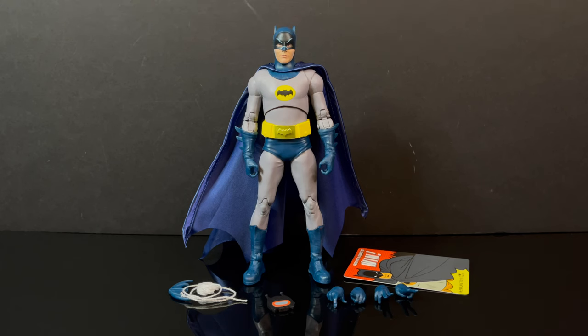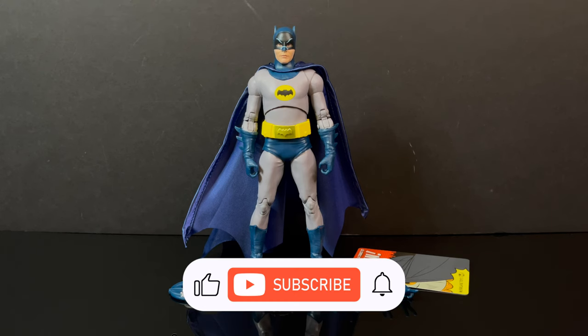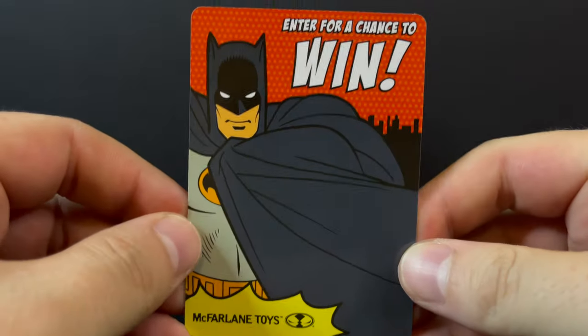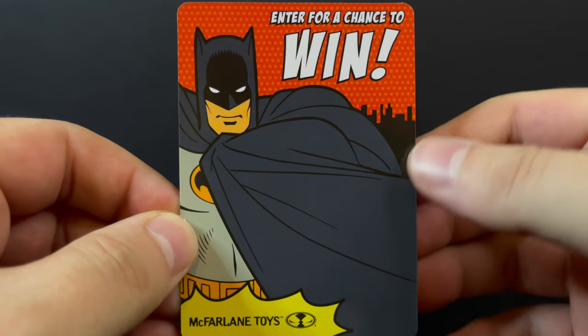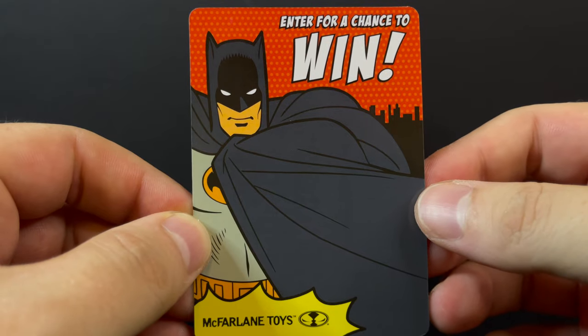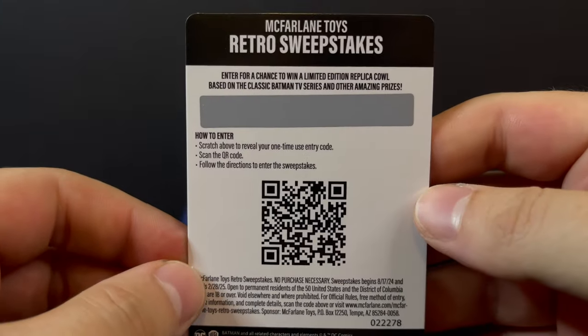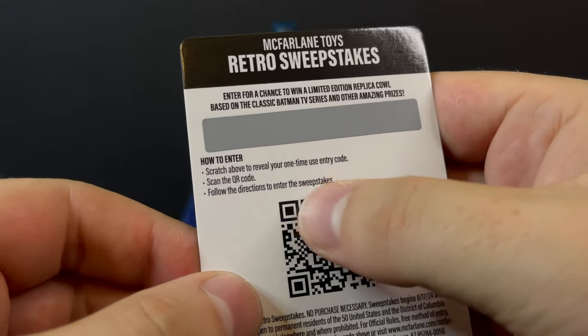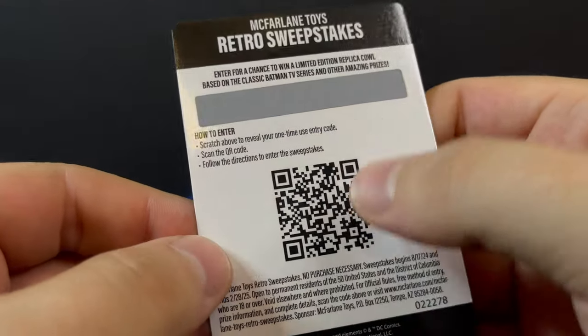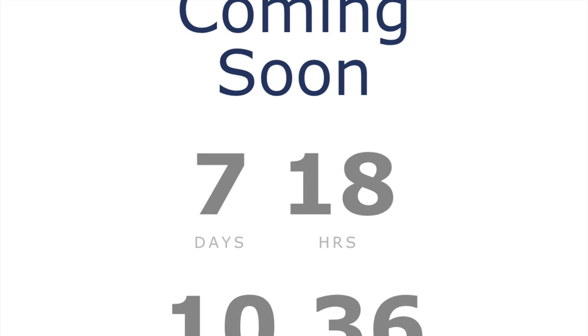Here's everything taken out of the packaging. You get some nice accessories, some extra hands, which we'll discuss. Now this is the card — you don't get a traditional trading card with bios. This is an entry for a chance to win the Batman cowl. On the back it's the McFarlane Toys Retro Sweepstakes — there's a code you scratch off, you scan the QR code with your phone, and you can enter. Unfortunately, the contest as of this video doesn't open for another basically eight days.